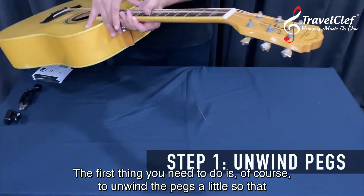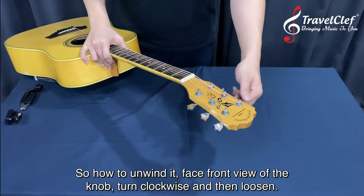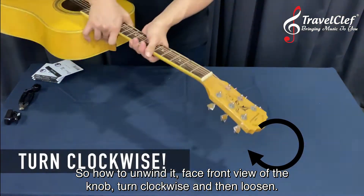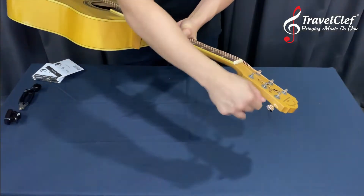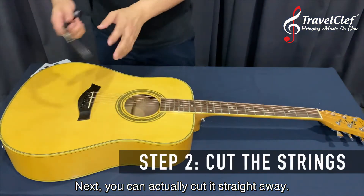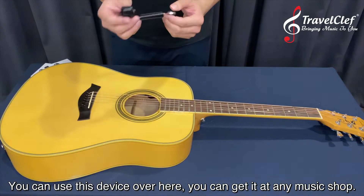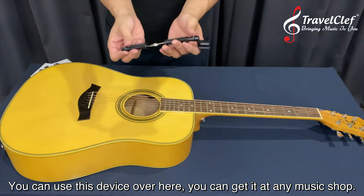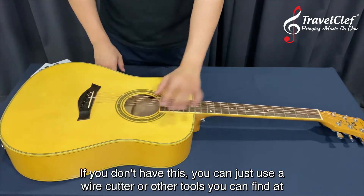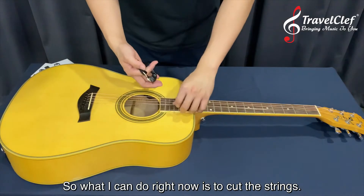The first thing you need to do is unwind the pegs a little so that the string doesn't snap straight into your face. Face-front view of the knob — turn clockwise to loosen. Next, you can cut the string straight away using this tool, which you can get at any music shop. If you don't have it, you can use a wire cutter or other tools you have at home.